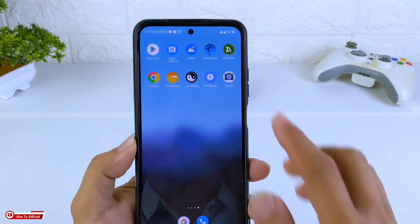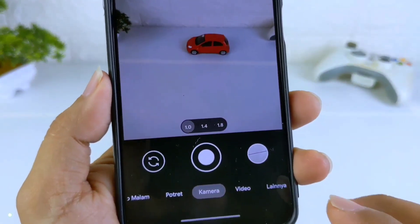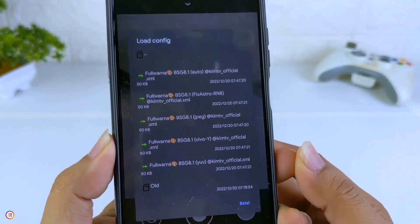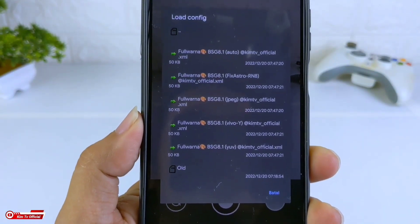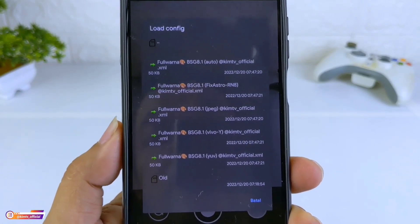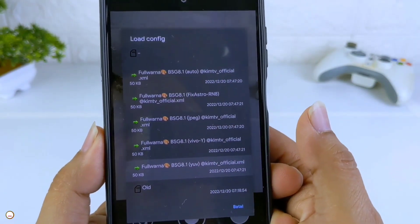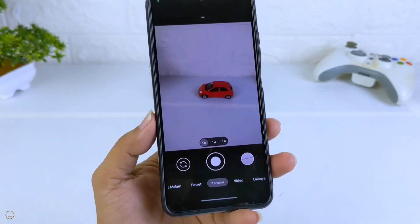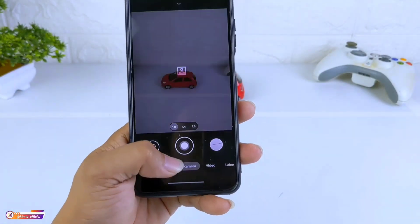Kalau sudah, masuk lagi ke GCam-nya ya. Lalu kita lakukan restore config-nya dengan cara tap 2 kali disini, kemudian kita pilih config-nya. Disini saya gunakan yang YUV, sesuai dengan level Camera2 API di HP saya. Karena untuk device yang saya gunakan Redmi Note 10, Camera2 API ada di level 3, maka saya gunakan yang YUV. Langsung di-klik saja, maka dia sudah ter-restore config-nya, dan seperti ini tampilannya — sama seperti GCam BSG pada umumnya.